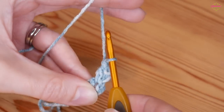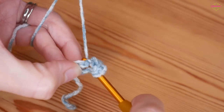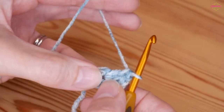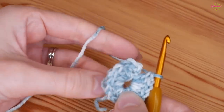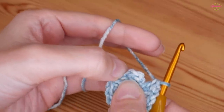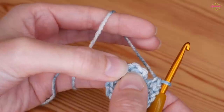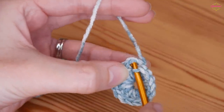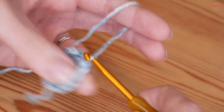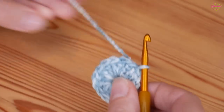Continue working trebles into the centre circle until you have a total of 16, counting the chain 2 as the first. Once you've got your 16 just double check and give them a quick count. We're then going to slip stitch into the first proper treble - skip the chain 2 and insert through the whole of the top of that first treble and slip stitch. I find that's a neater join, but that chain 2 does still count as a stitch when we work the next round.